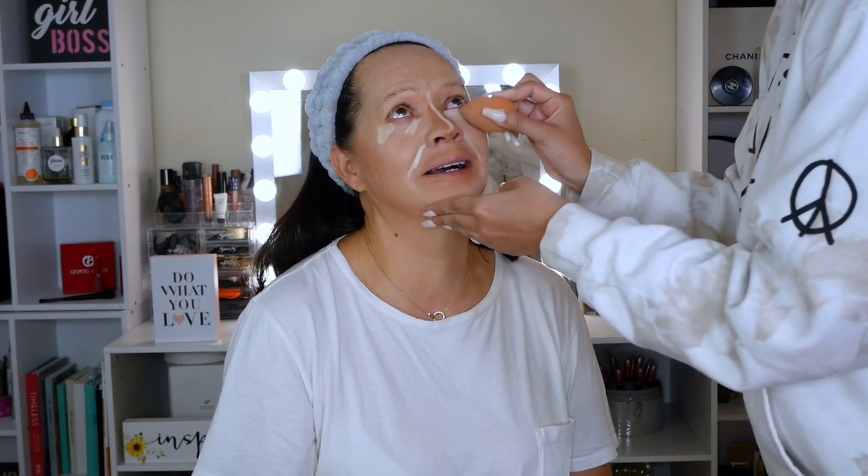Guys, this is the first time that I'm doing my mom's makeup step by step. So she feels a little weird about the whole situation, especially with the beauty blender. It was so much fun to film this video, I swear.